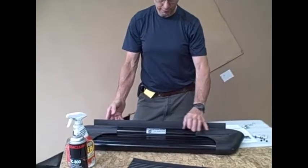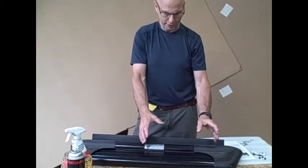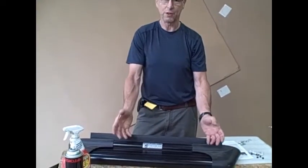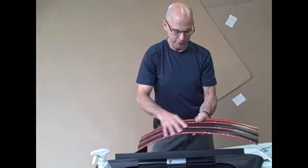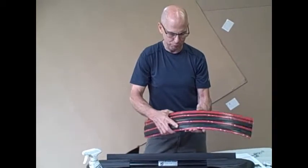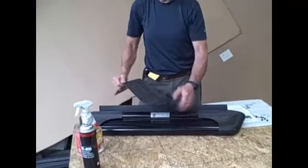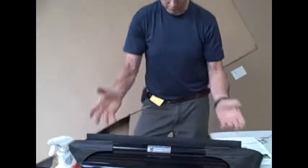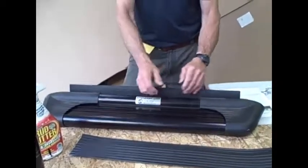In the case of the Sprinter, the diesel fuel filler neck on the driver's side is near where the running board is. When the diesel fuel attendant or whoever's filling it up spills diesel fuel on the step, it has a tendency to take away most of the properties of the adhesive holding the step tread on. Diesel fuel is spilled on it, the step tread is all nasty looking and wavy and it's going to come off anyway, so we're going to peel it off and replace it.